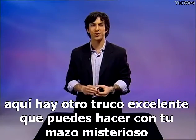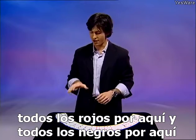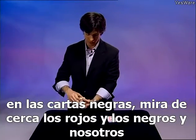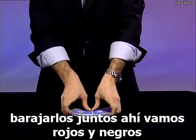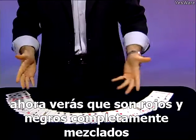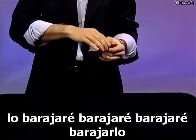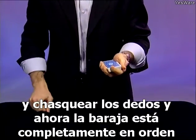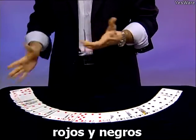Here's another excellent trick you can do with your mystery deck. I've separated the deck into red cards and black cards — all reds over here and all blacks over here. Now I'm going to shuffle the red cards into the black cards. The reds and the blacks shuffled together. You'll see they're completely mixed. Let's even shuffle it some more. All I need to do is wave my hand over the deck and snap my fingers, and now the deck is completely back in order — reds and blacks.